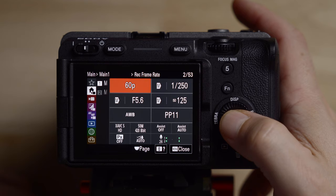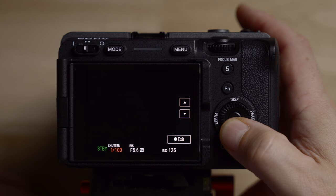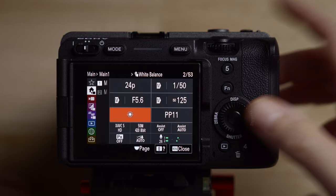First thing is going to be the frame rate — I set this to 24 frames per second, and the shutter you want to set to 1/50, which is double the frame rate. Coming down here, I'll change the white balance. I never really use auto white balance; we'll just set it to sunny for now, but you should practice setting custom or manual white balances.